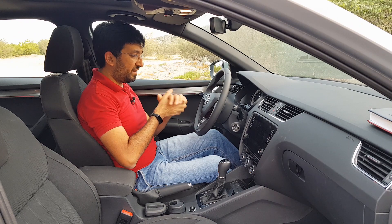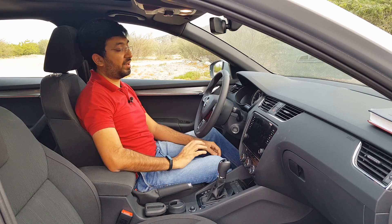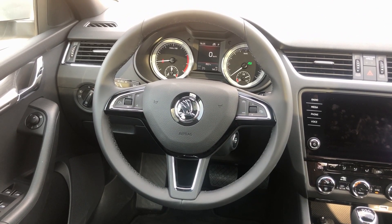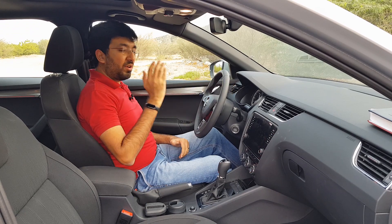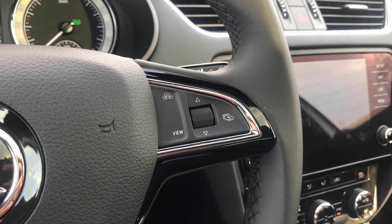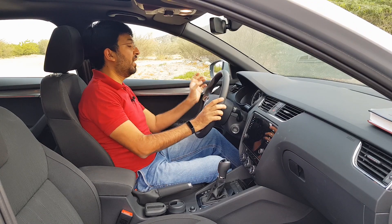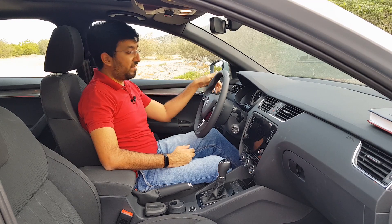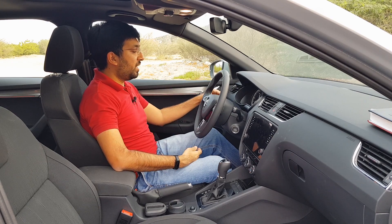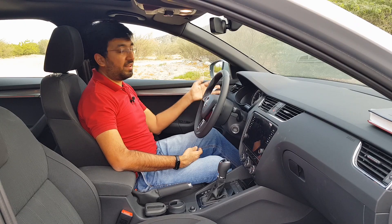The steering wheel is telescopic and tilt-adjustable via a lever. It's a pretty big steering wheel with a thumb rest for easier grip. On the right side are dials to control the dashboard screen, and on the left side are infotainment controls which are easy and straightforward. There is also a cruise control lever at the back of the steering column — similar to the Kodiaq — which you have to get used to alongside the turn signal.